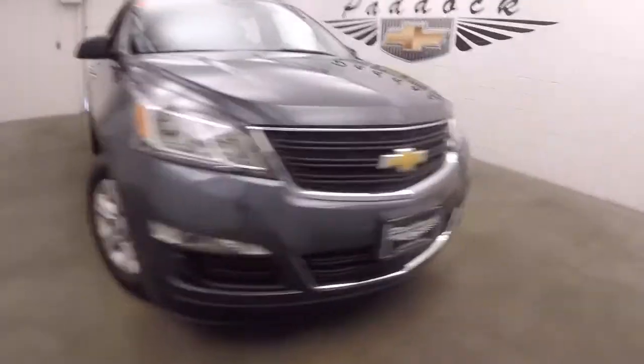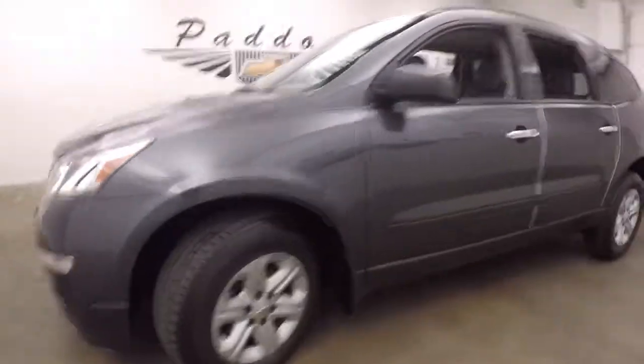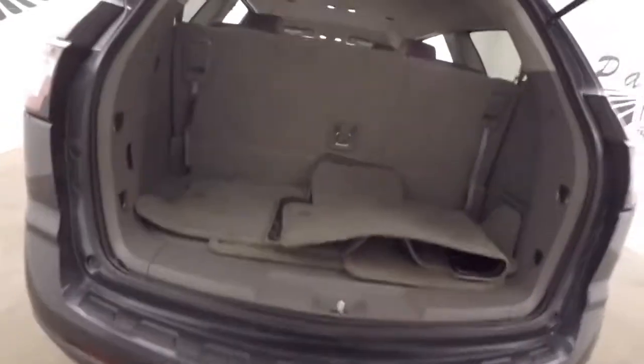It's a 2014 Chevy Traverse — nice cyber gray metallic. Good tires. It is all-wheel drive, so it's great for the weather here in western New York, great for the weather really anywhere.